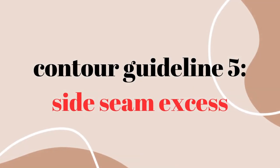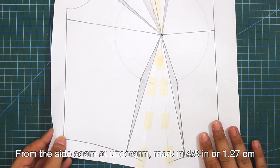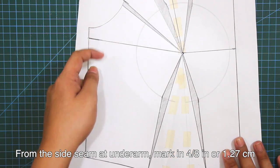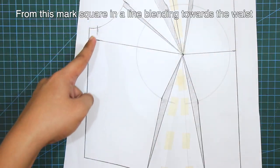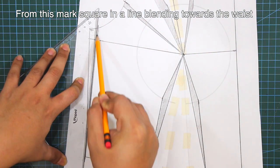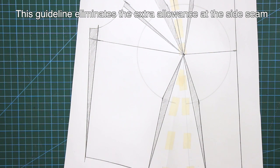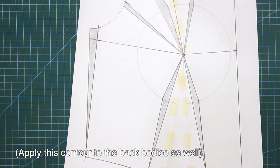Fifth contour guideline is the side seam excess. From the side seam at underarm, mark in 4/8 of an inch or 1.27 cm. From this mark, square in a line blending towards the waist. This guideline eliminates the extra allowance at the side seam and can be applied to bustiers, strapless designs, sleeveless designs or any other fitted bodice designs. Apply this contour as well for the back bodice.